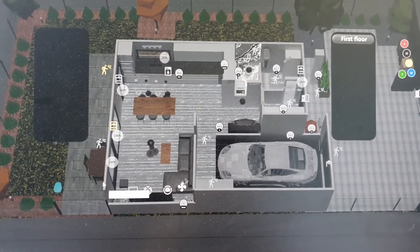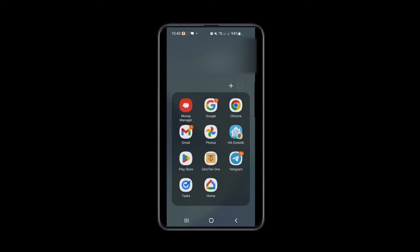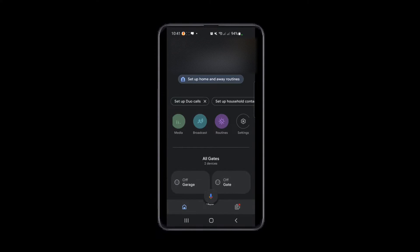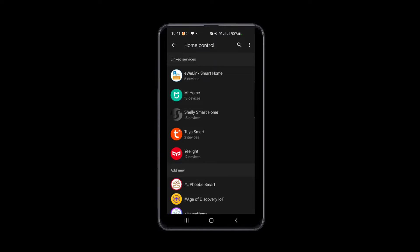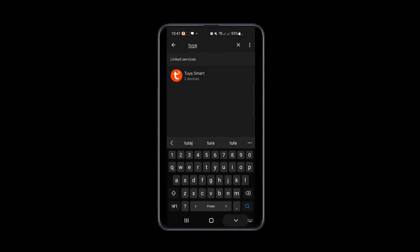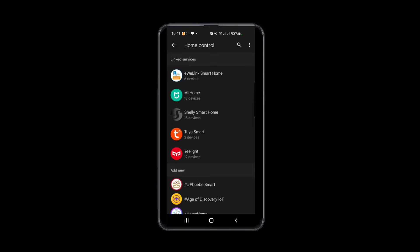Now I'll show how to add it to Google Home so you can ask Google what the temperature is from that sensor. In the Google Home app, go to add a device, choose 'Works with Google,' and search for Tuya. Connect with your Tuya login email and password, and your sensor and other Tuya devices will appear in Google Home.